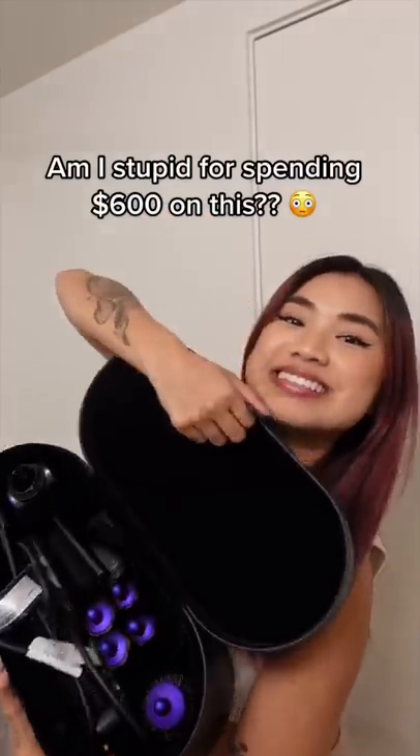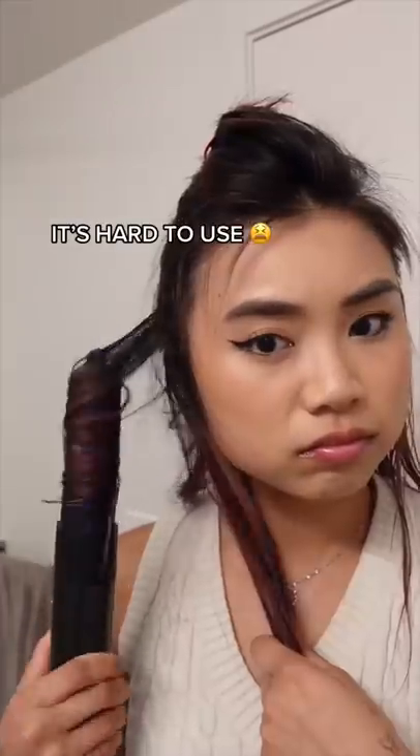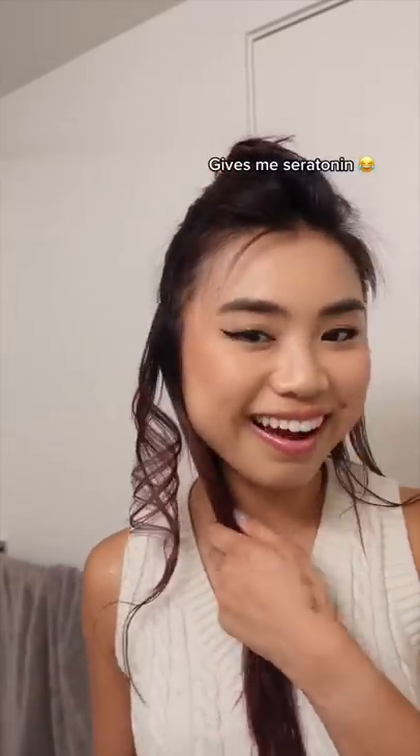Did I drop $600 on a stupid investment? I don't think so. But is this air op hard to use? Yes it is. Look at how many times I failed — I'm not even playing. It's kind of hard to use, but once you get a single curl going, you'll feel so happy every single time you get a curl.